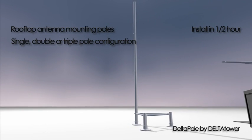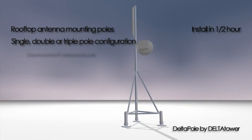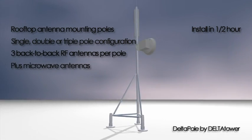Heights range from 2 meters to 6.5 meters. You can install three RF panel antennas back to back on each pole, plus also a microwave antenna.